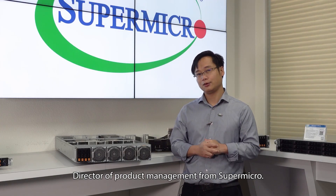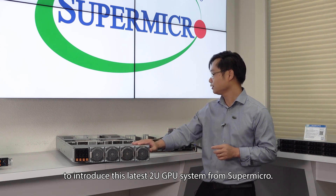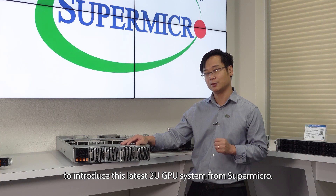Hi, my name is James He, Director of Product Management from Supermicro. Today, I'm excited to introduce this latest 2U GPU system from Supermicro.